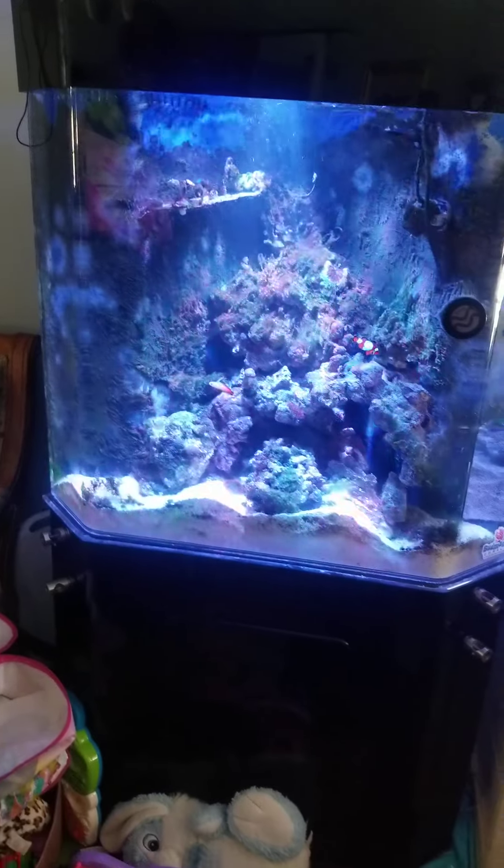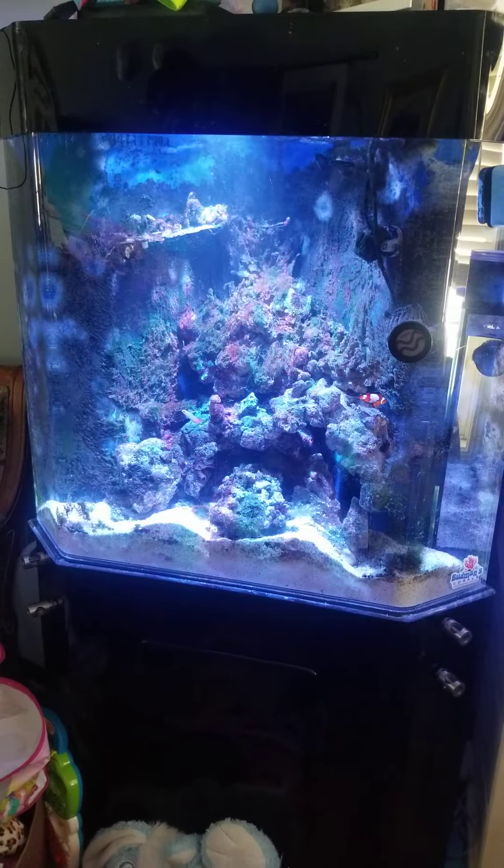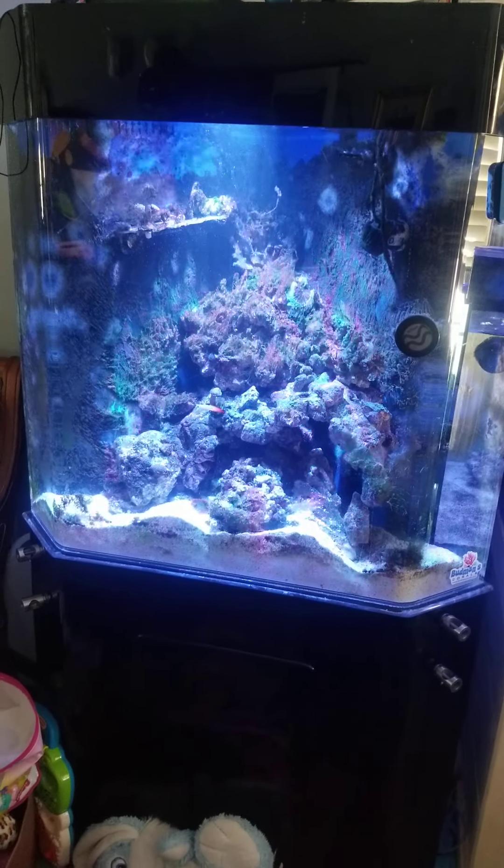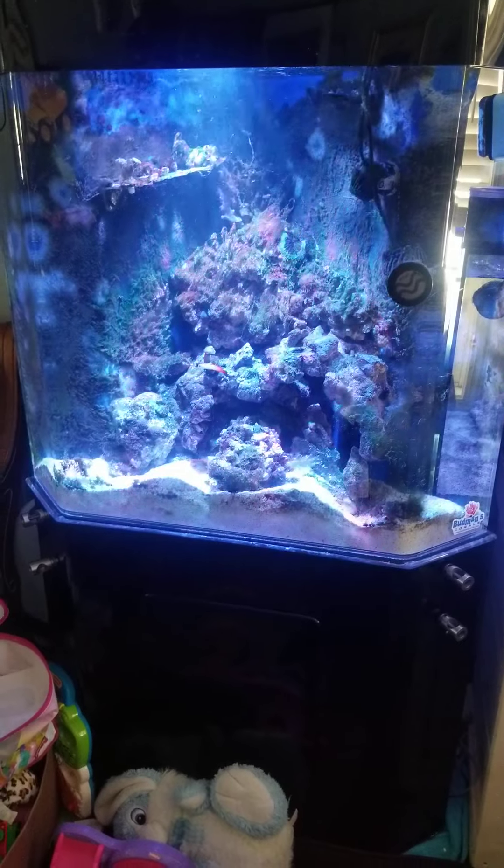Alright everybody, this is my 75-gallon. This one is acrylic, not glass. It's my only one that's acrylic — I got it off of somebody selling stuff on LetGo.